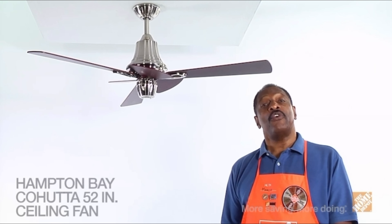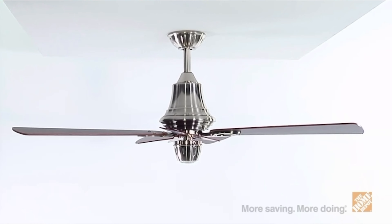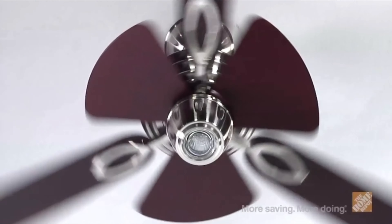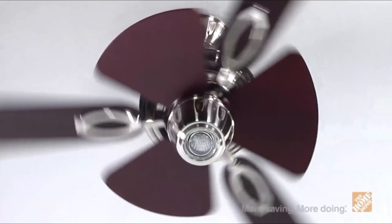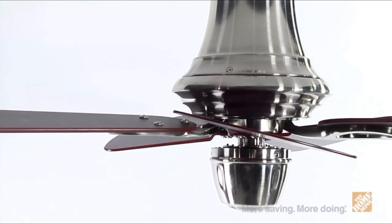Hi, I'm Marcus with The Home Depot, here to show you the 52-inch Kahuda indoor ceiling fan from Hampton Bay. This eclectic but modern ceiling fan in a brushed nickel finish is quiet, sturdy, and ideal for any room in your house. The unique bi-level blades design brings a custom look, and you can alter the look any time with six reversible blades.